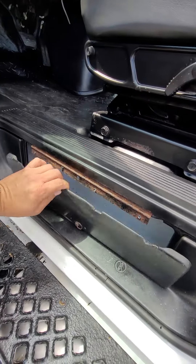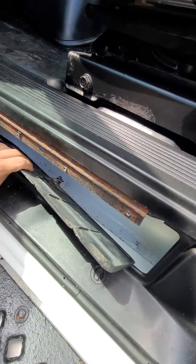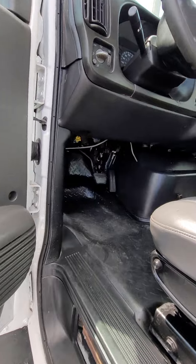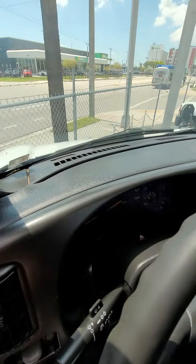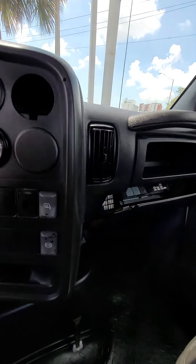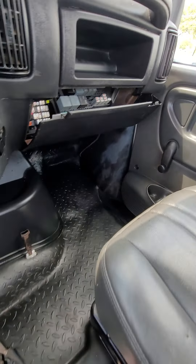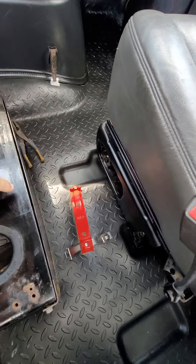I'm not sure what you're talking about. This, I guess, is just a little cubby or something. I don't see nothing painted here. This is where the fuse is. No, this wasn't painted.